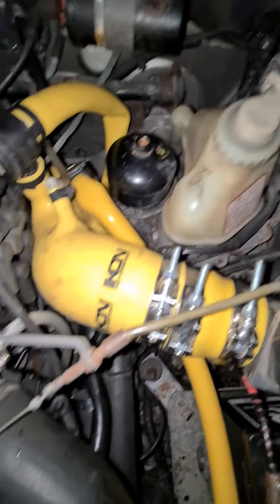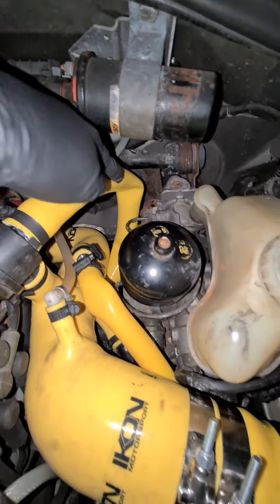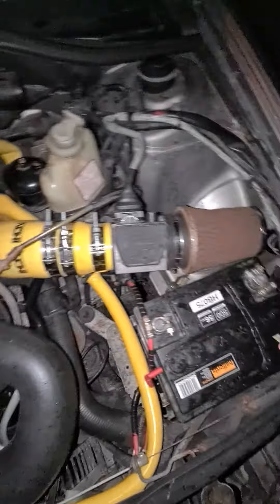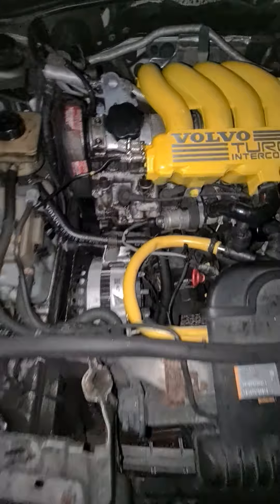I just need to give these a little bit of a clean. That's a bit kinked here so I don't know if that's going to really make any big deal. It's all happy, I'm happy. It's not like perfect or anything.